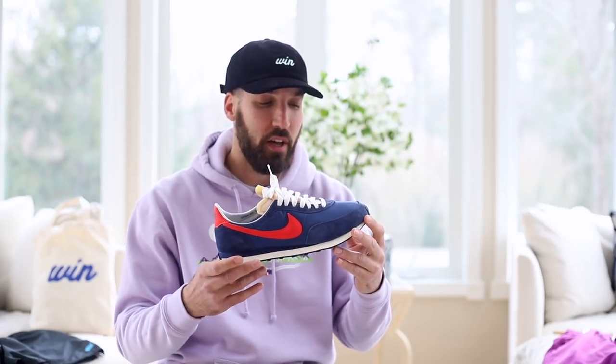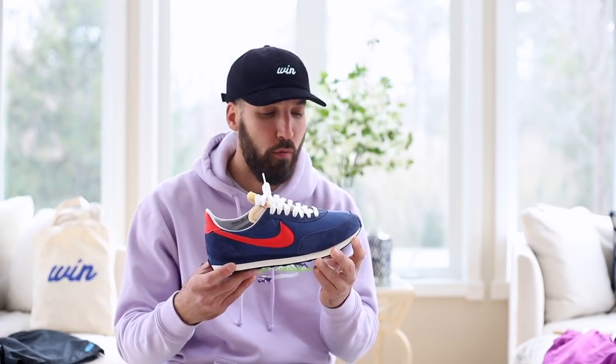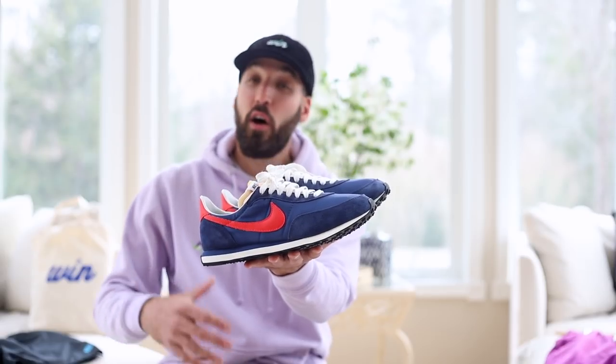I'll be honest, I took a risk on these — low profile, low cut sneakers aren't typically something I go for. Maybe it's just because this is a new model to me, but I had a really good feeling putting these on for the first time. When you get something different in a model you typically don't wear, it changes things. It's essential that you switch up your style a tad and try something new.